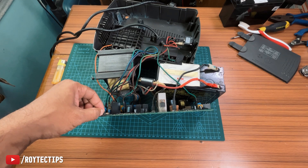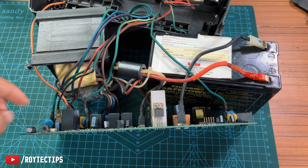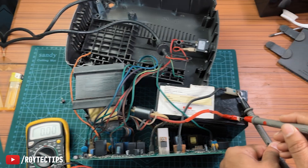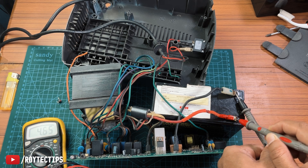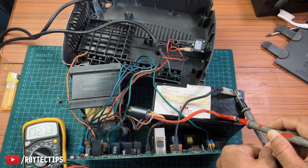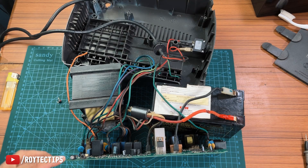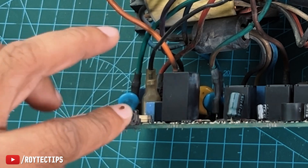It's not turning on. I'm pressing the switch but it's not turning on. Now let's check the battery voltage — it's 12.73 volts, so the battery is okay. Guys, I found the problem: this switch is not working.